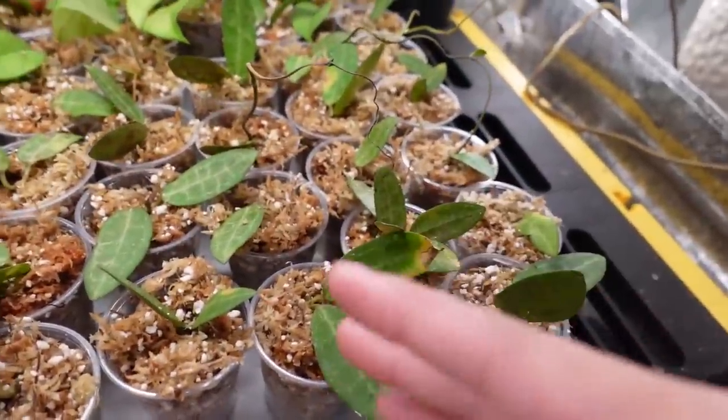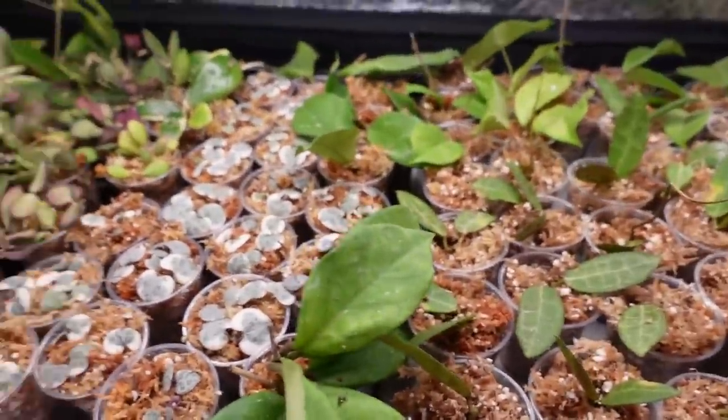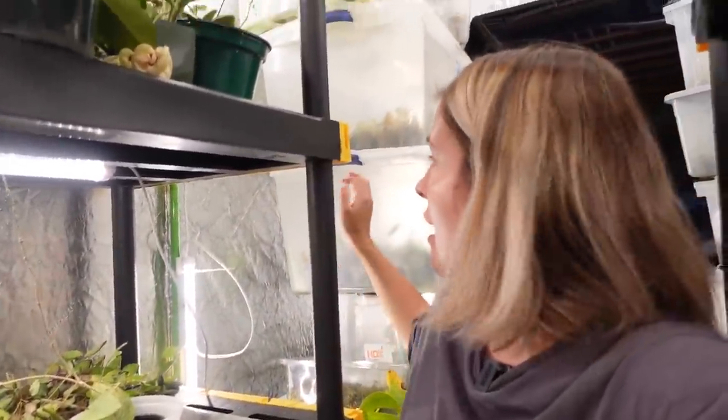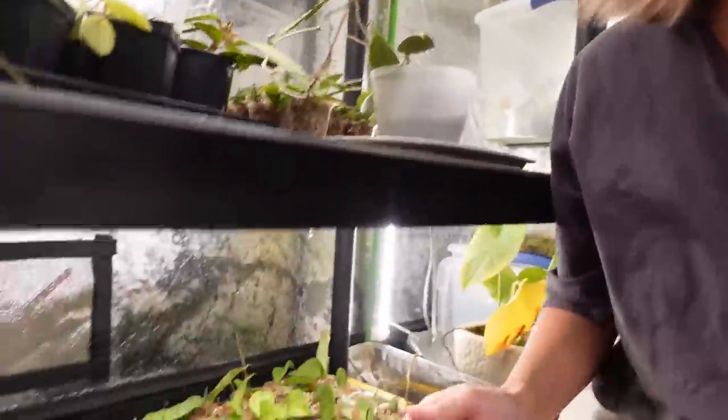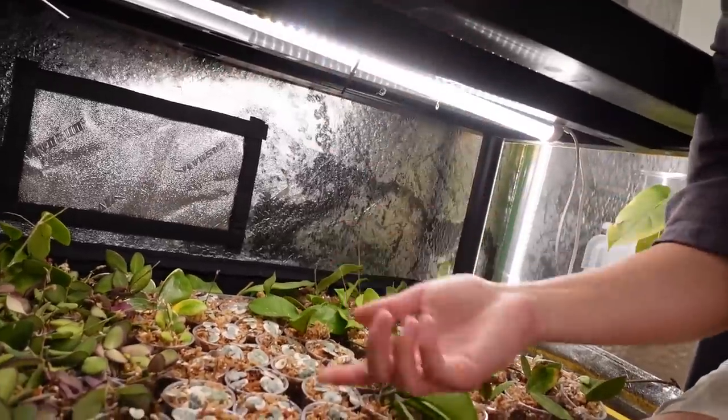On this bottom shelf we have a bunch of different hoya propagations — variegated string of hearts, hoya elliptica, acuta, panchoi, memoria — a little bit of everything. All the propagations in the little cups on these trays I'll move into bins at some point. The mother plants just needed to be cut up immediately, but I didn't want to put them into bins since I'm in the process of deep-cleaning the bins. So they're just living on boot trays and cafeteria trays for easy bottom watering under grow lights.